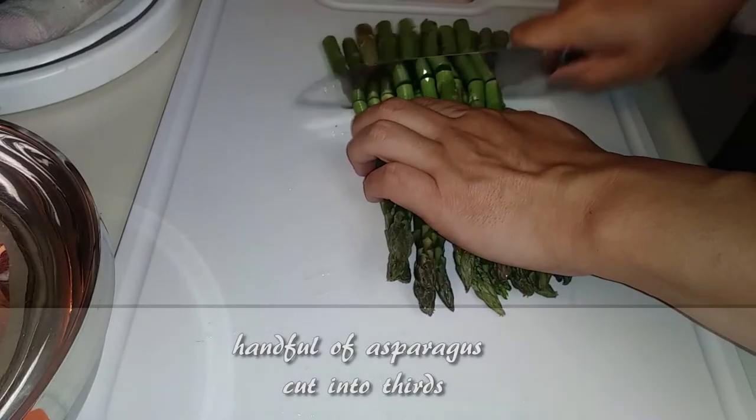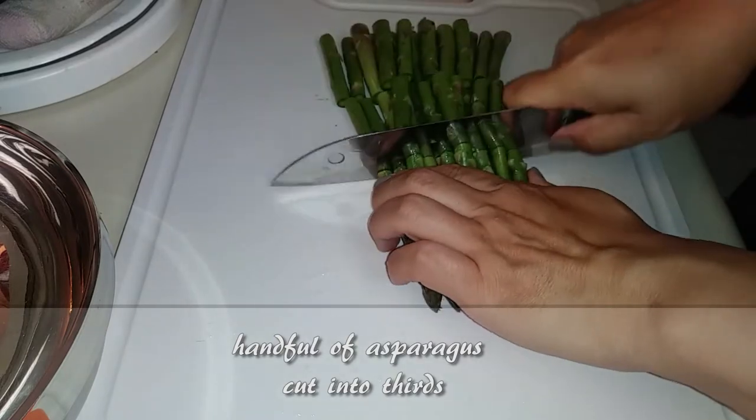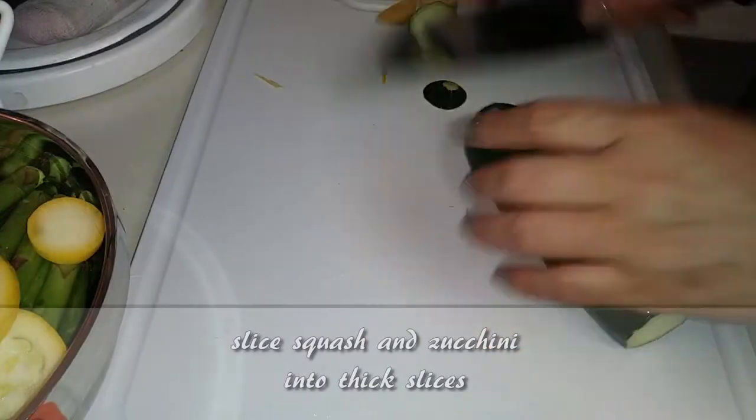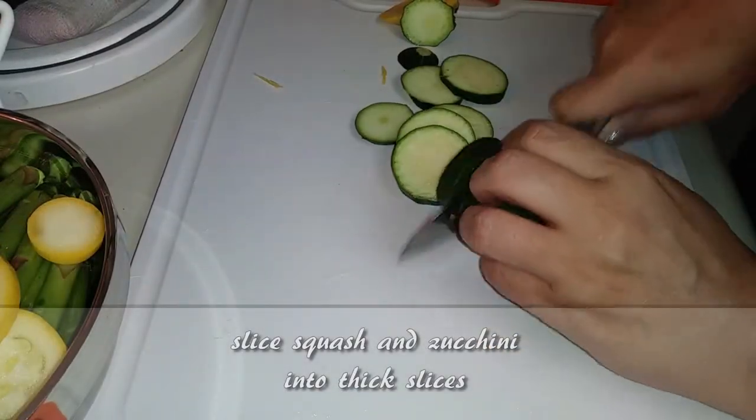First, grab a handful of asparagus and cut these into thirds. Set all the veggies we are slicing into a bowl. Next, cut your squash and zucchini into thick slices.